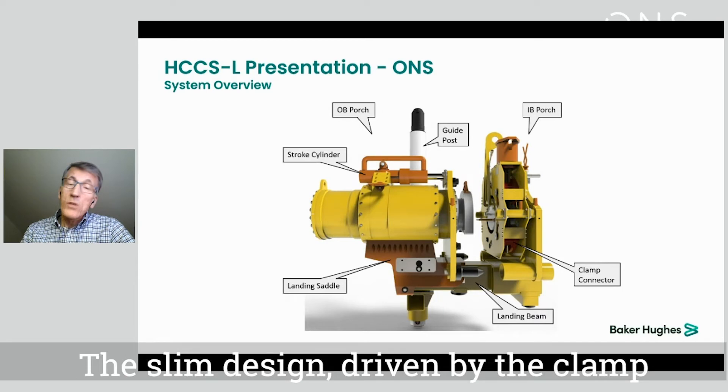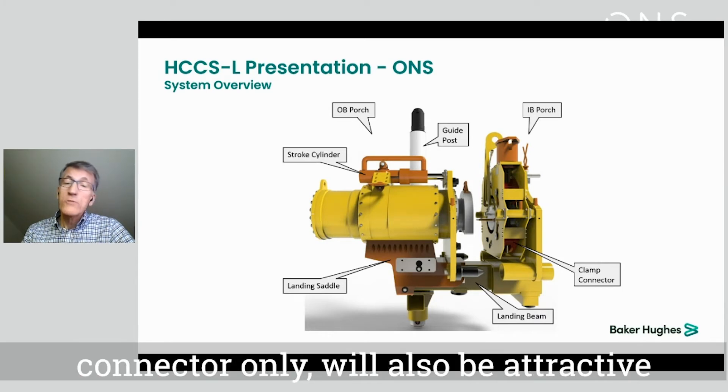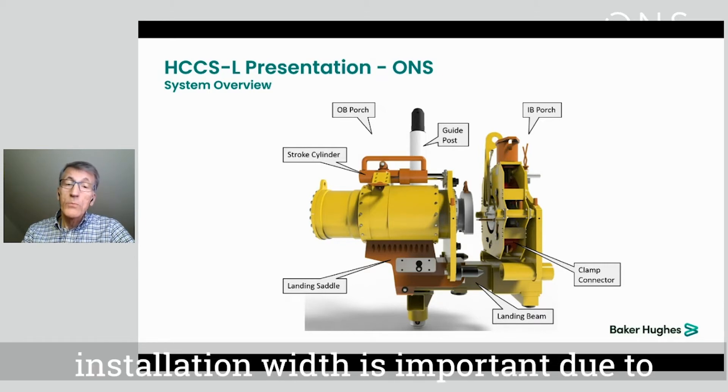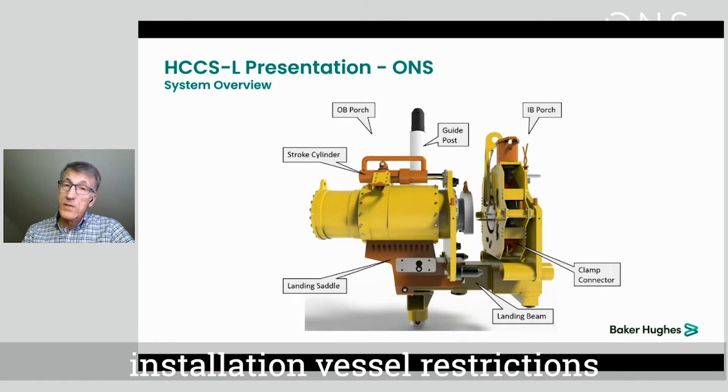The slim design given by the clamp connector only will also be attractive for inline tees and flats where the overall installation width is important due to installation vessel restrictions.